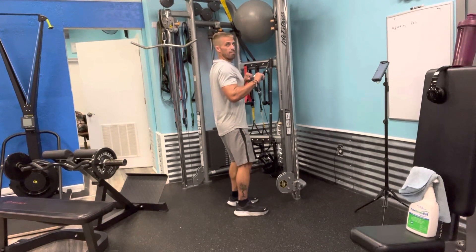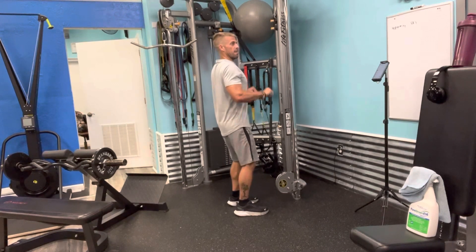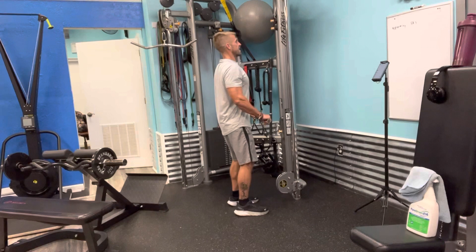We're gonna bring it up. One, two, pause. One, two, three, four — three of them. Pause. Pause. Okay, get nice, good form.